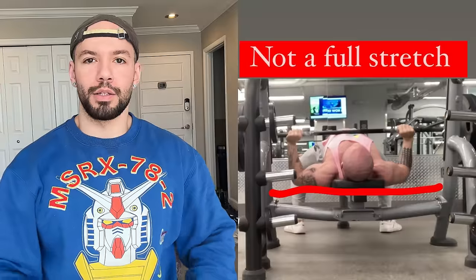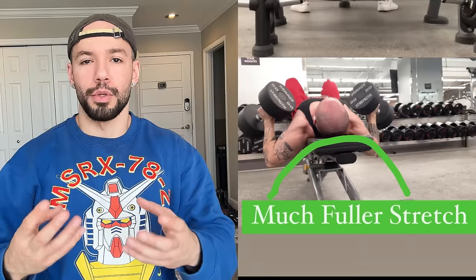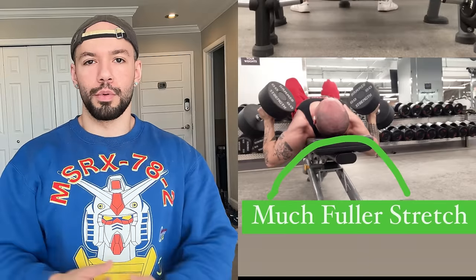Real quick, the lift is designed to give you a greater stretch than you can get with a barbell. That's the entire purpose of the movement, which is why most people do it, and it's arguably the best assistance exercise for every other chest pressing exercise there is — whether that's bench press, whether that's dips, incline bench, you name it.